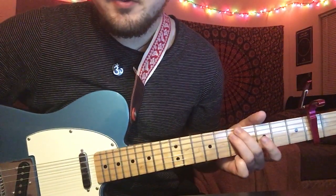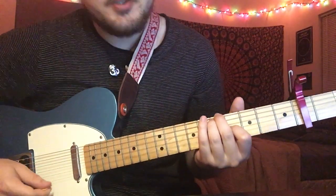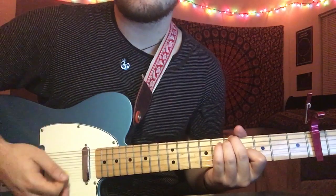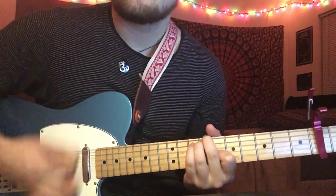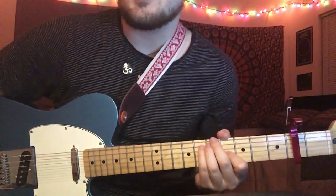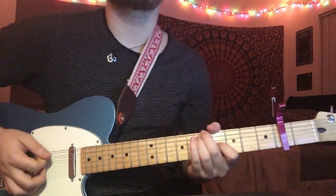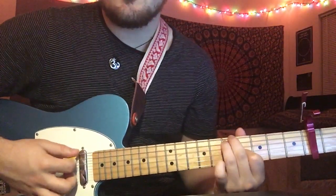The first chord is 5, 5, open, 4, open, open. You're going to play the 5th fret E and A string with your middle finger and third finger, and then your 4th fret on the G string with your first finger. The strumming pattern is just kind of a down, down, up, down, down. The strumming pattern isn't really consistent — it varies throughout the verse, so you've got to listen for it and listen to where she's muting and walk it with your hand.